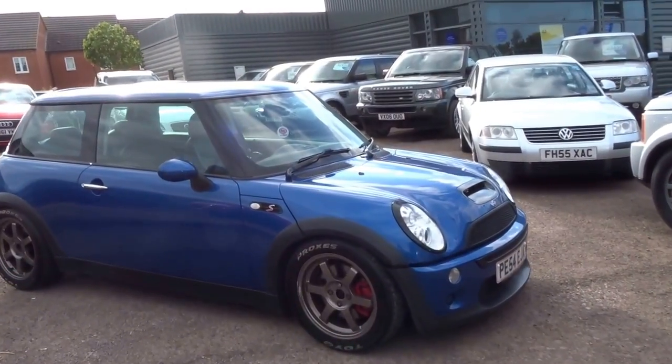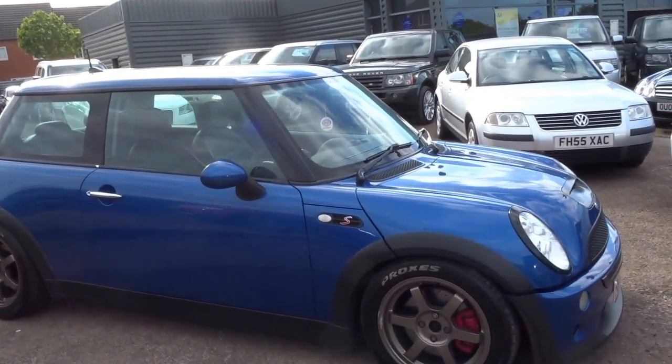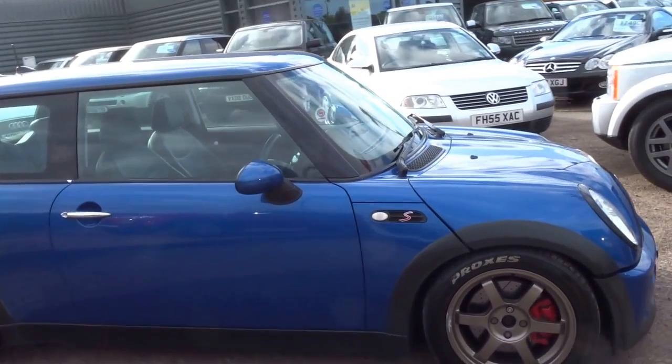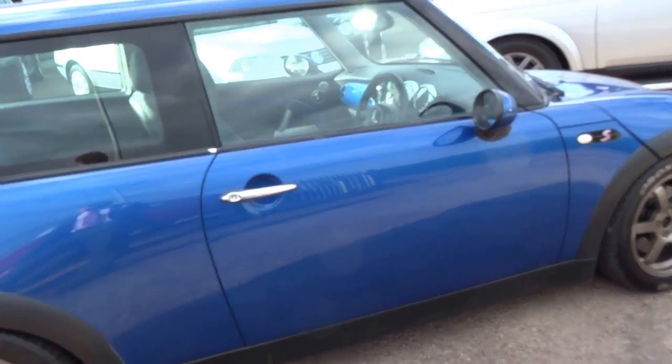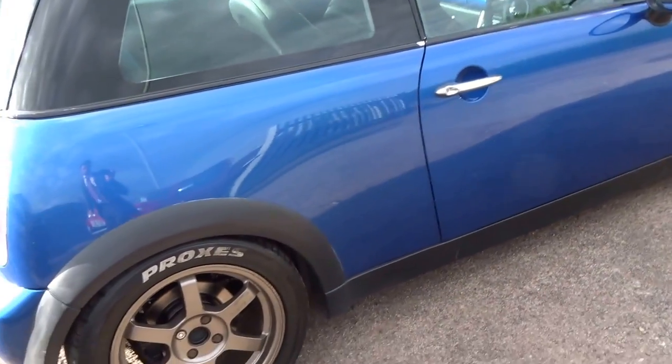Right then, bit of a different vehicle for us here. This is a Mini Cooper S — we took it in part exchange against a Volkswagen Passat. It's a slightly modified vehicle; I'll walk you through some of the modifications shortly, but first I'll just walk you around the outside of the car.